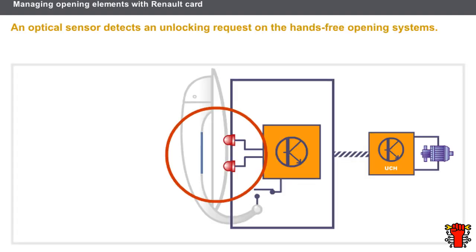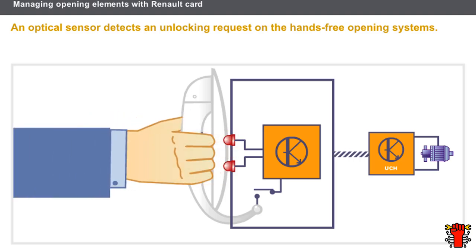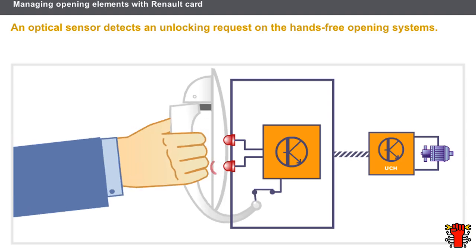Let's now look at the system for managing opening elements with a hands-free opening Renault card. An optical sensor detects an unlocking request. An infrared beam is continuously sent from a transmitter to a receiver via a reflector located on the door handle. When the driver or a passenger touches the handle, the beam is interrupted, and the electronic stage detects the cut-off and informs the UCH of an opening request. If the vehicle is immobilized for longer than 72 hours, the sensors switch themselves to standby, requiring the handle to be lifted to wake up the system.